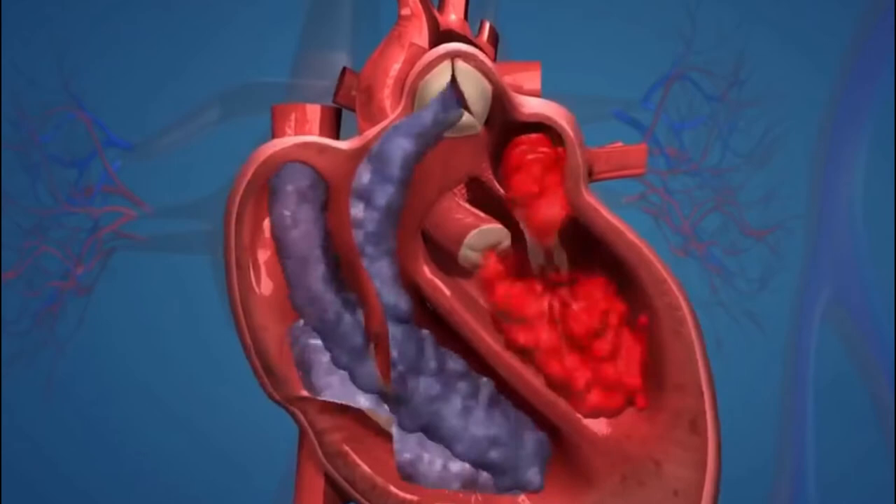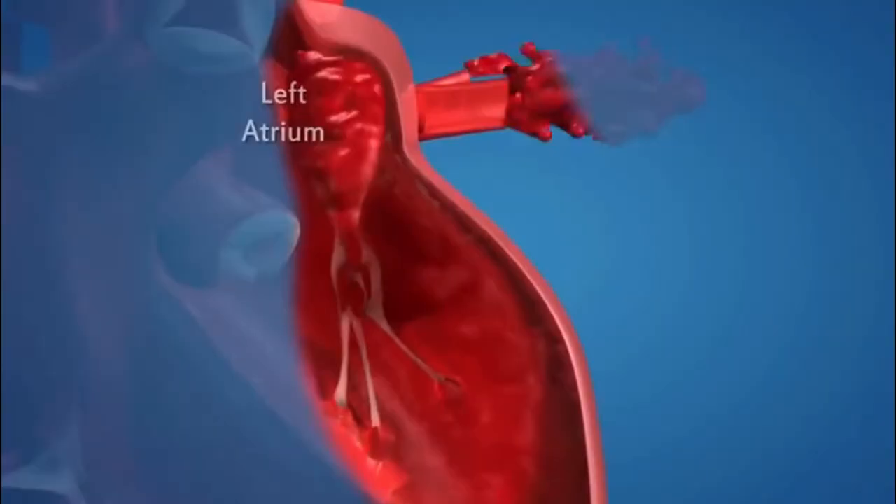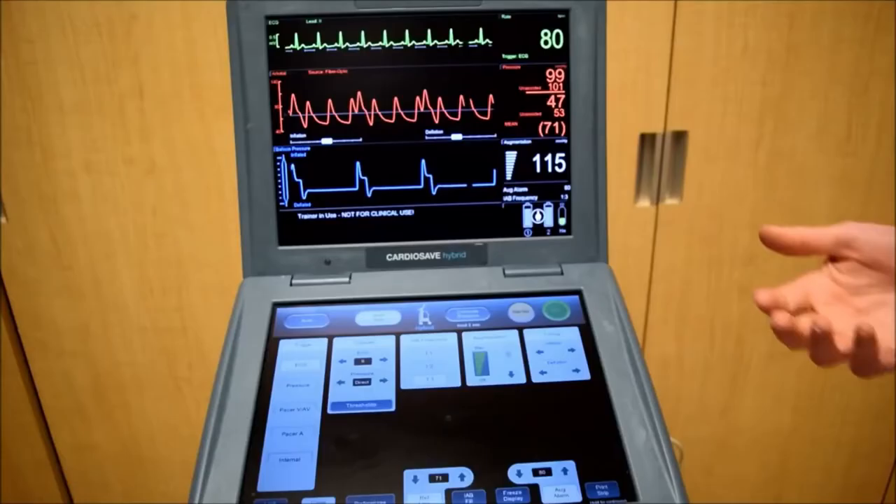When the heart contracts, it sends blood out to the body. As it relaxes, blood flows into the coronary arteries to bring oxygen to the heart. An IABP allows blood to flow more easily into your coronary arteries. It also helps your heart pump more blood with each contraction.